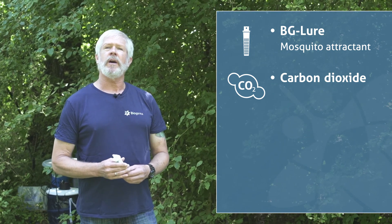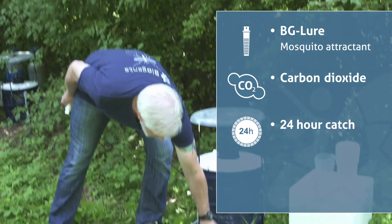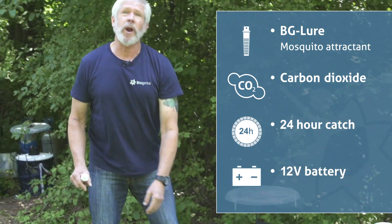We recommend doing a 24-hour catch, and we use a battery power — a 12-volt battery — and this enables you to set the trap wherever you'd like to put it.